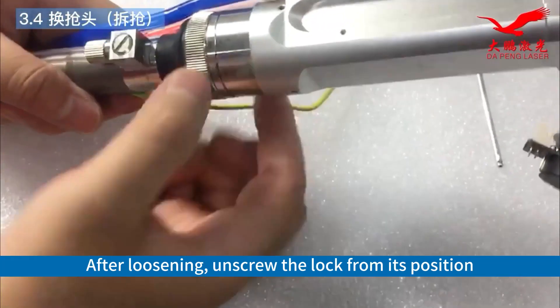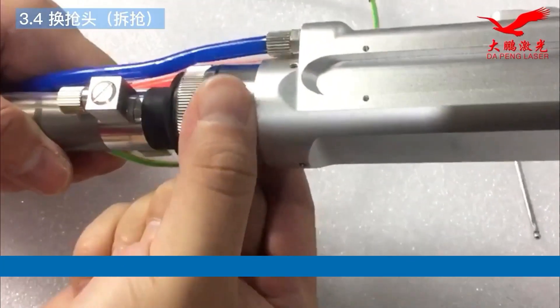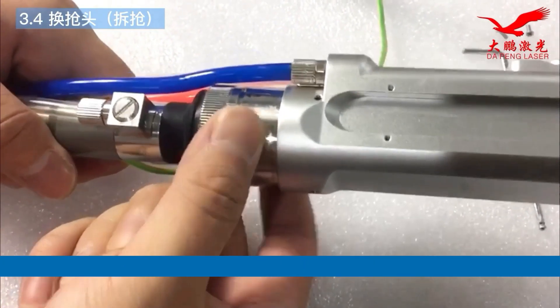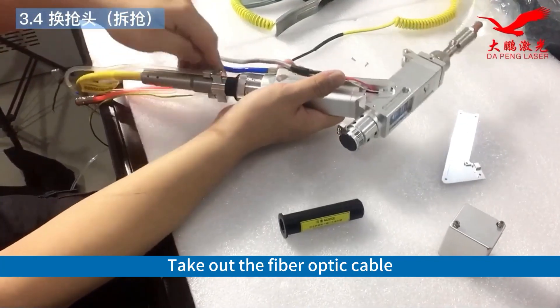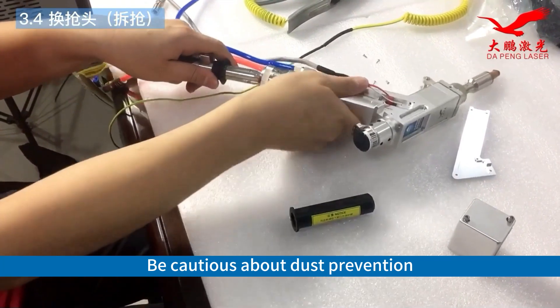After loosening, unscrew the lock from its position. Then twist it to the unlock position. Then remove the fiber optic cable. Be cautious about dust prevention.